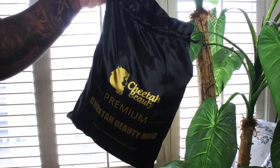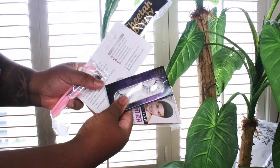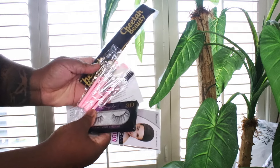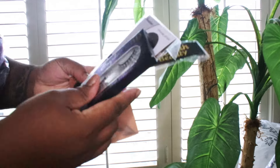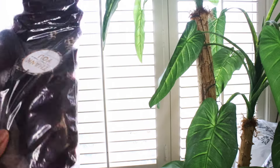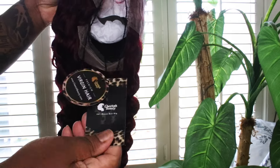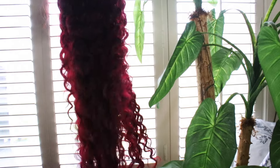Welcome back to the channel! I have this wig from Cheetah Beauty — they did send this to me — and I want to show you guys this 99J wig that I received. This is the packaging, and you do receive a full frontal with this unit, which I want to let you guys know about as well.